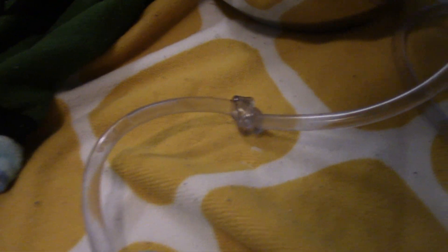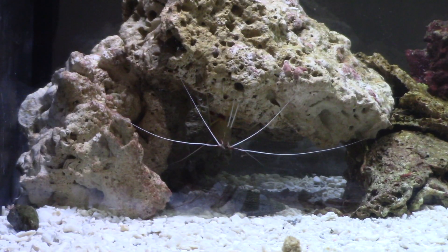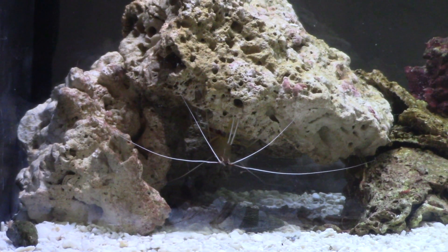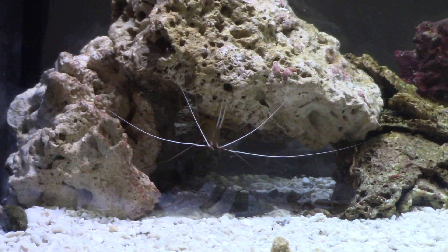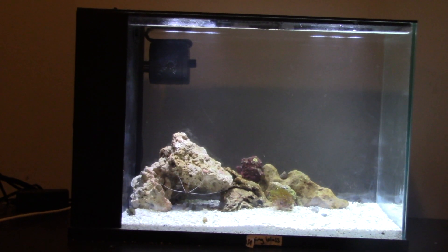A lot of changes are made to this three gallon. What it looks like now will not be what it looks like at the end of the video. I've got that nice drip system going and here he is now. I skipped the netting and adding process because it's boring. He's not really active now — he's getting used to the tank, but he does get active in about a day or so. This is the tank now.